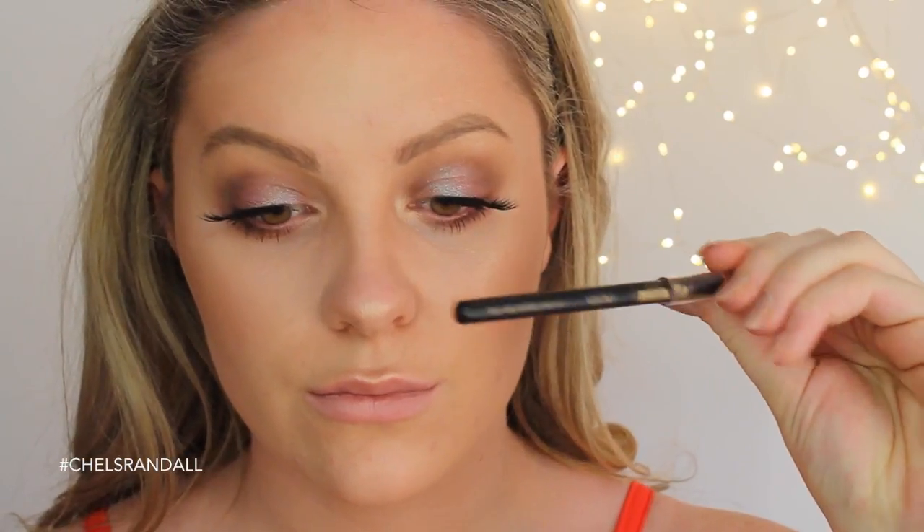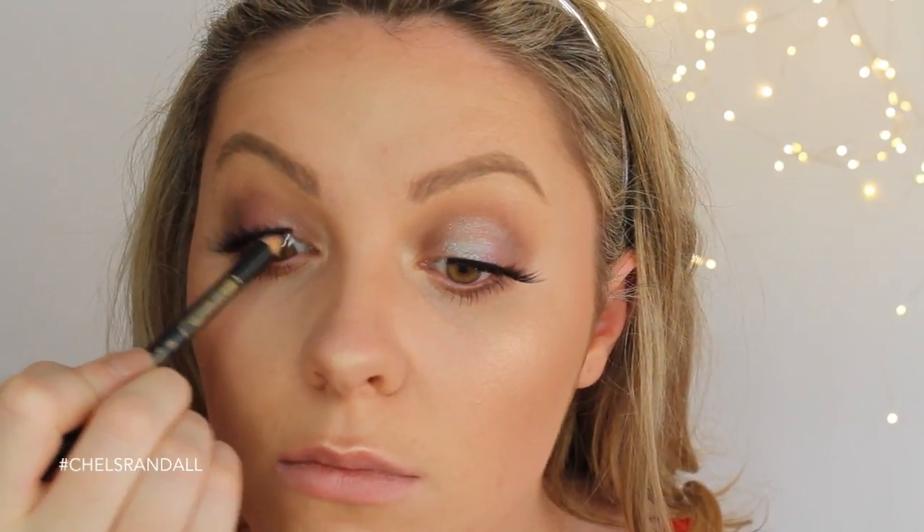Then I'm just going to be lining my tightline and my waterline — those lashes are bouncing!